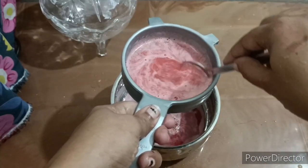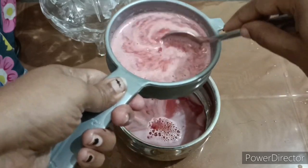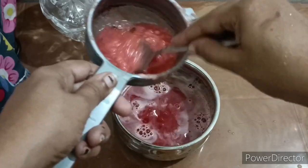You can add subja seeds. Let's add salt and ice cubes. If you add the watermelon juice, we have got the subja seeds ready.